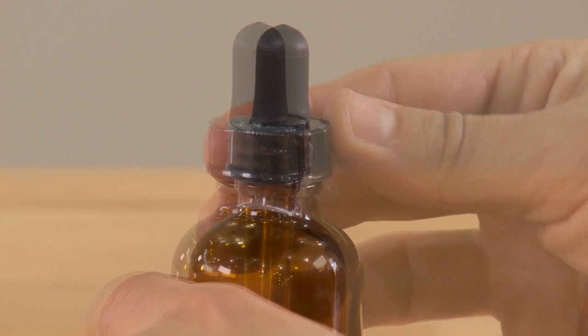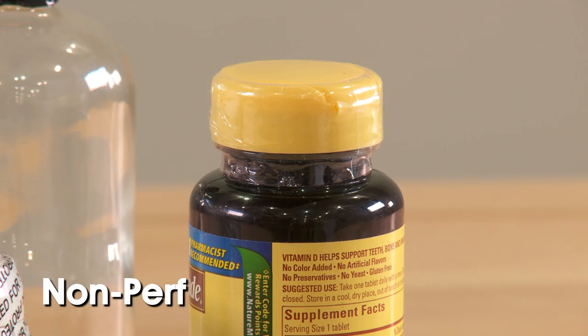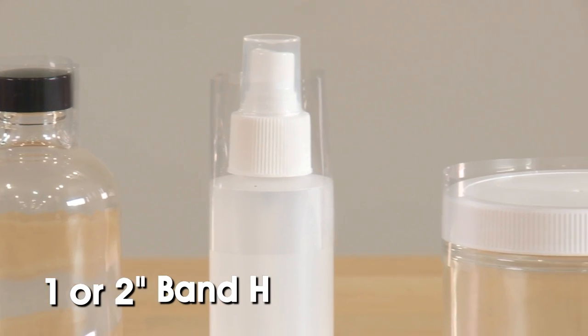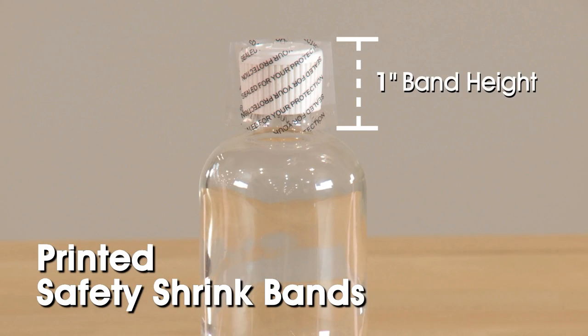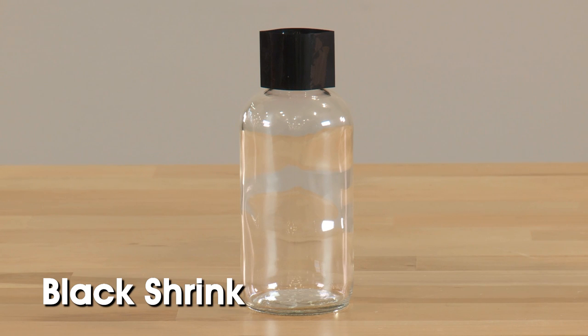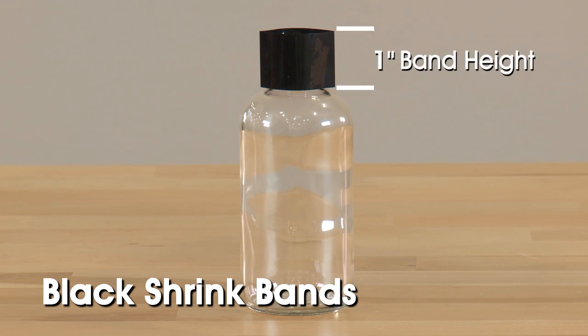Clear shrink bands are available perforated and non-perforated, and with a 1-inch or 2-inch band height. Printed safety shrink bands come in a 1-inch band height. Black shrink bands are also available and come in a 1-inch band height.